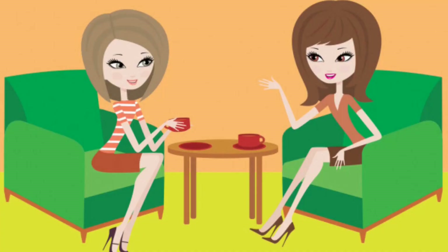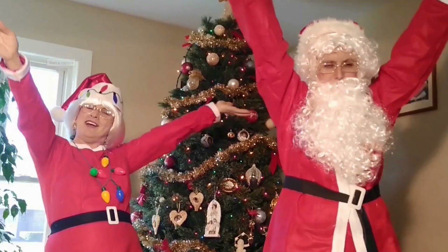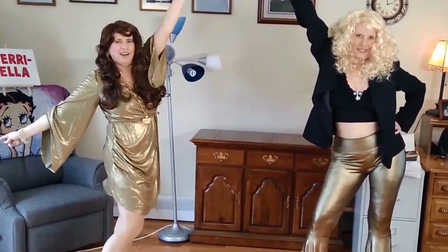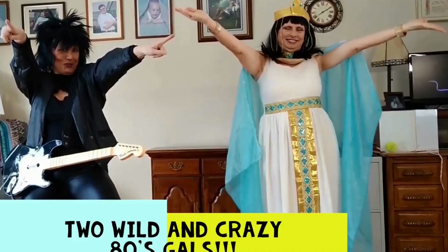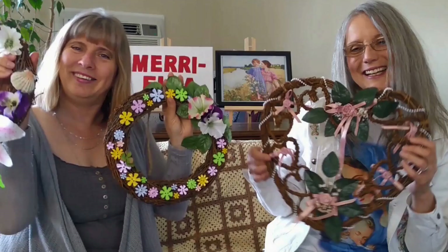Welcome, my friends, welcome, my friends, to Mariela. Cheer up, my friends, we'll make you smile. Hit like and subscribe, please do this now. Let's have some fun while we talk and share. Enjoy our show, we'll have a great time. Yay!